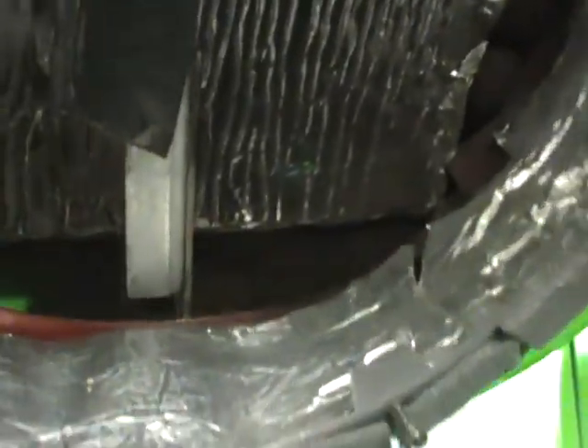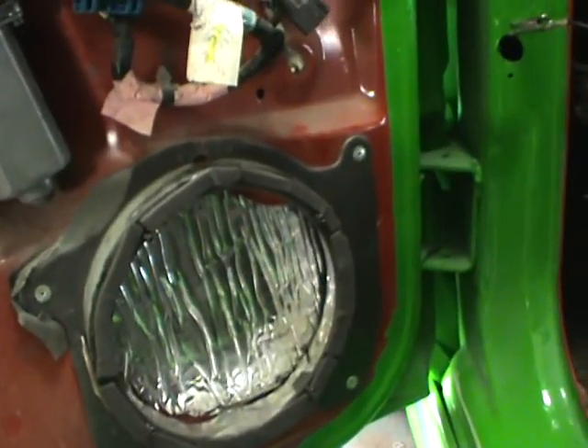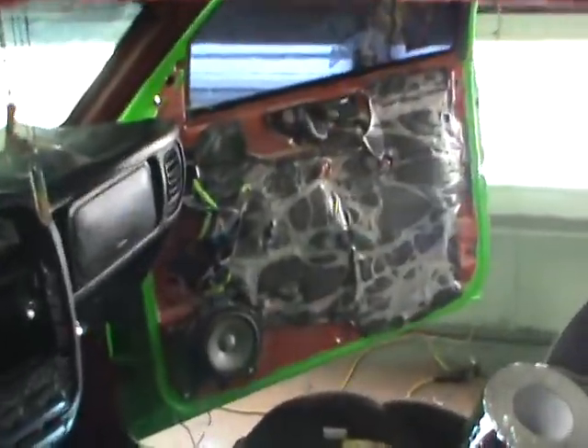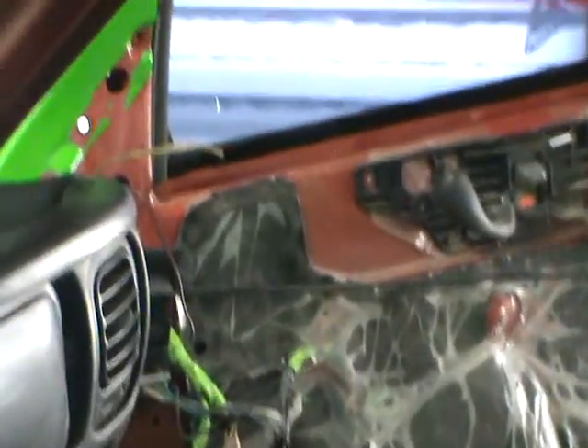Then behind the speakers I put some sound deadener there too. And before I put the 6.5 inch speakers in, there's a piece that fits in there to reflect sound hopefully. This isn't a door — you can see that door is pretty much basically back together. You got 6.5s there and I got to put the tweeters up on the A-pillar. This is where I hogged out the ductwork mat and put that Dino Mat in there.